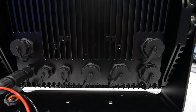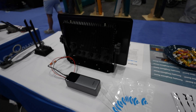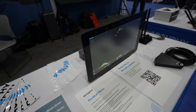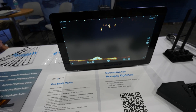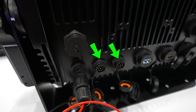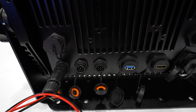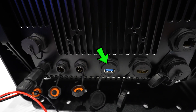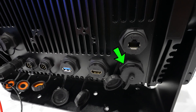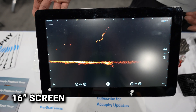This is the back of it, and we've got quite a few different ports back here — all waterproof connections, so this can go right on your boat. We've got the power input, two sonar ports which can hook up with any model of AccuFi sonar transducers, USB, HDMI in, and also HDMI out. The screen is mountable and measures 16 inches.